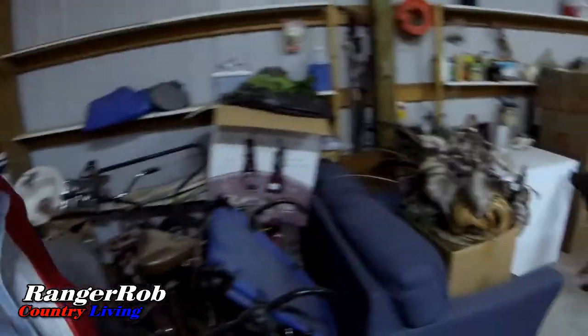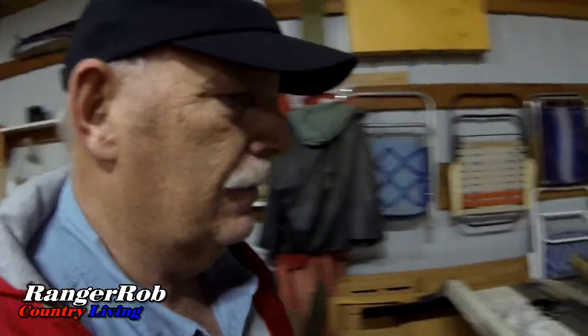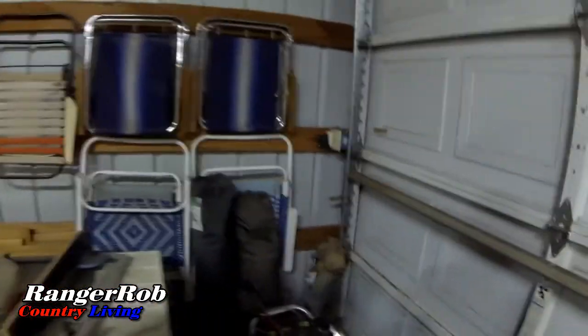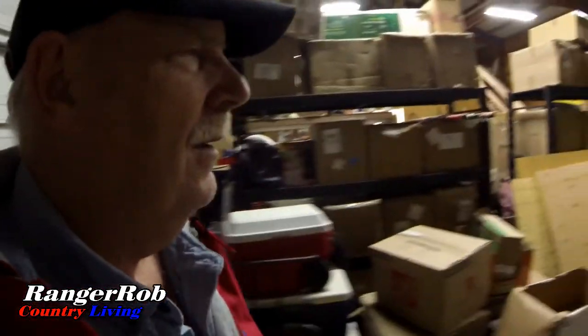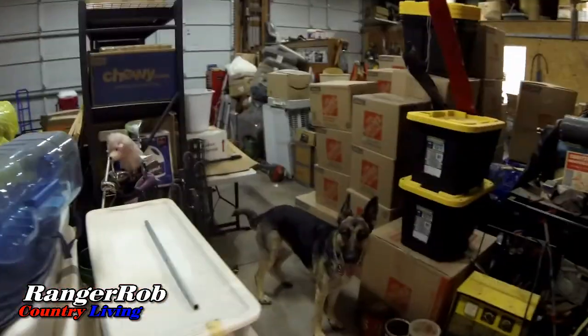We're slowly getting that done. This is one of my back bays with more stuff that we need to get rid of. I've also got a light back here. We're slowly getting things thinned out a little bit — we can actually walk through each bay, but can't put a car in, can't do nothing yet. Kind of frustrating. A lot of these boxes right here, that's our stuff we've never unpacked. Very frustrating.